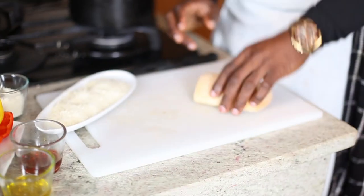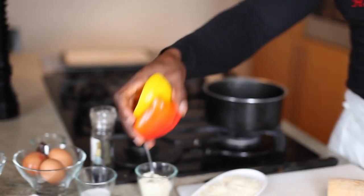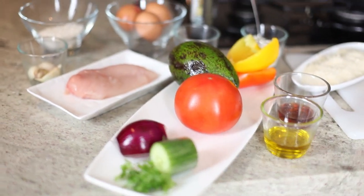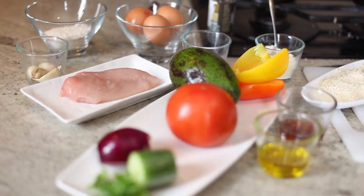I got all my ingredients here. I need my bread, I need breadcrumbs, parmesan, peppers, I got avocado, tomato, red onion, cucumber, shallots, chicken — all the stuff is here. Let's start the party then.